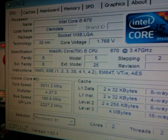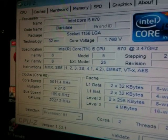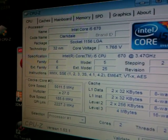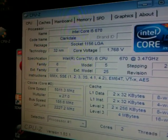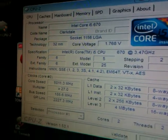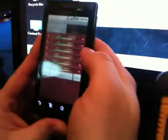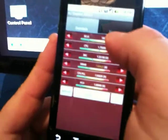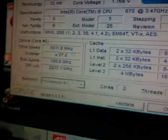So we've got a significant overclock on here. We're using dry ice to overclock, and currently we are at 1.768 volts on the CPU. What we're going to do here is we're going to show you with RC Connect how we can increase the CPU's performance over a Bluetooth connection.